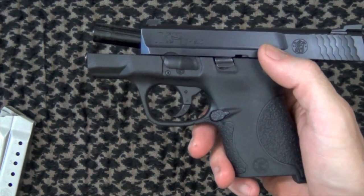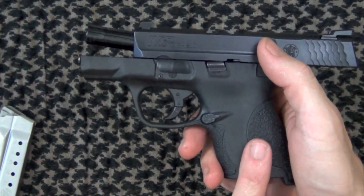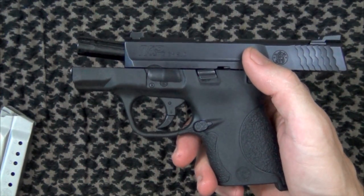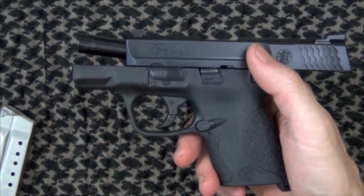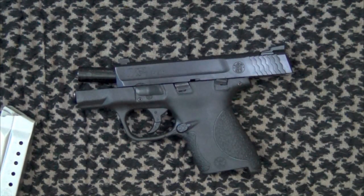That trigger safety is very important. If you drop your pistol, you need that trigger safety there to ensure a round is not going to discharge and the gun maintains its drop safety. That's why it's on there, that's why it's important, and that's why you need to get it fixed.